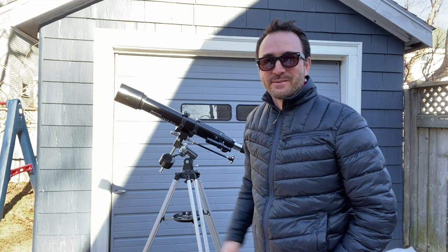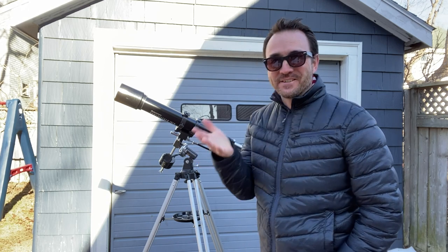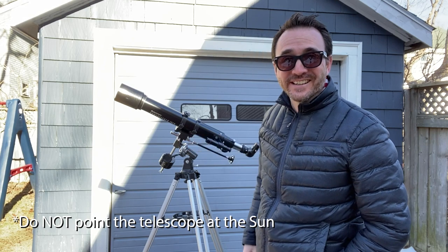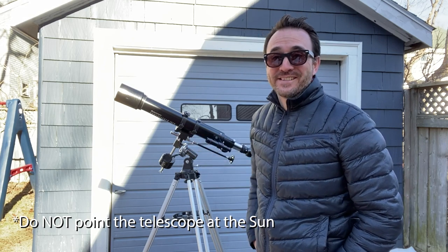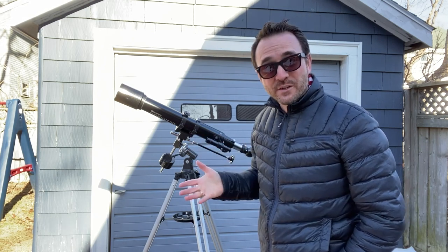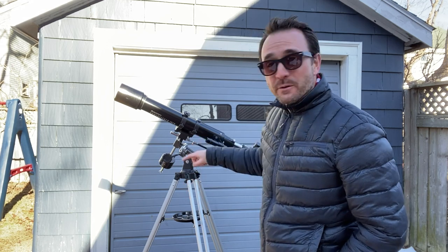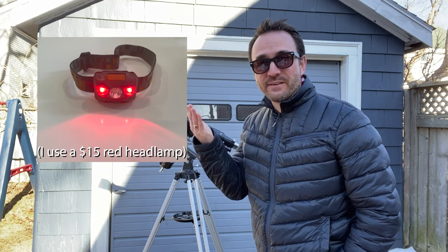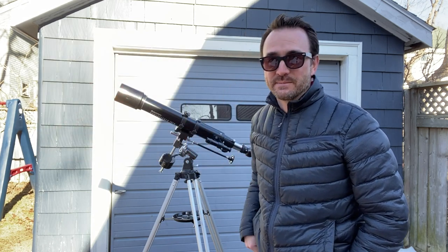I realized last night when I was testing this telescope that explaining how to use it will be a lot easier during the day. There's a lot going on here, and it's kind of hard to see when it's dark out. Even when you're using this type of telescope at night, it helps to use a red flashlight so that you can see what you're doing — and it's red so that it doesn't ruin your night vision, so you can still see objects in deep space.